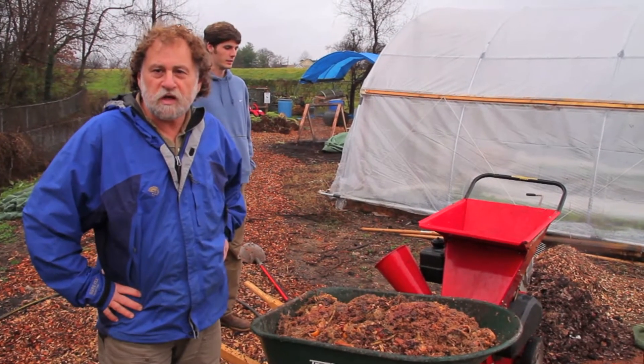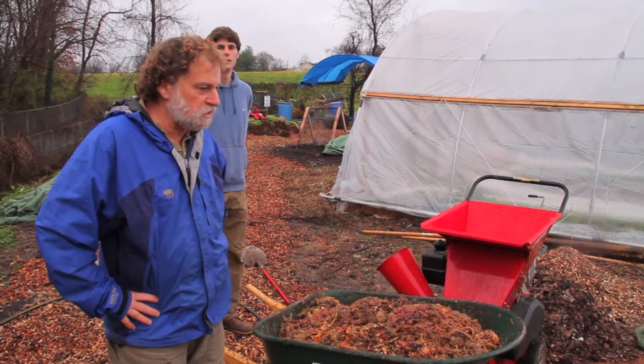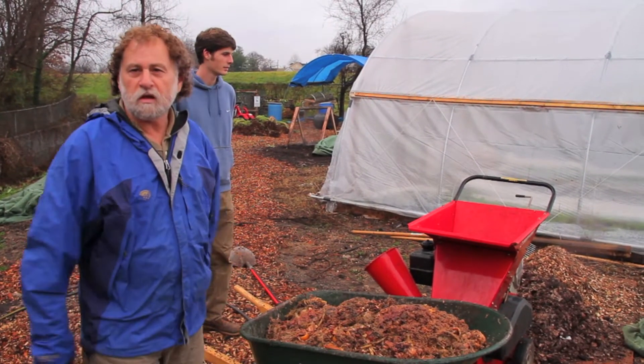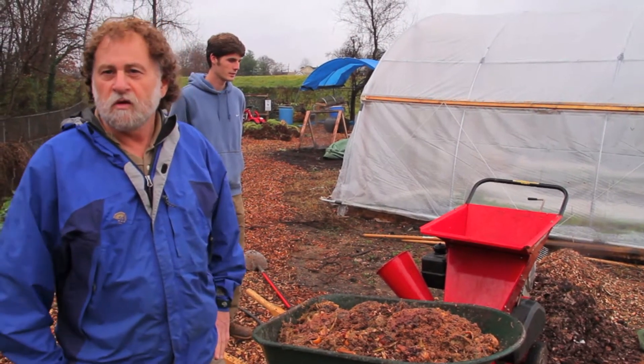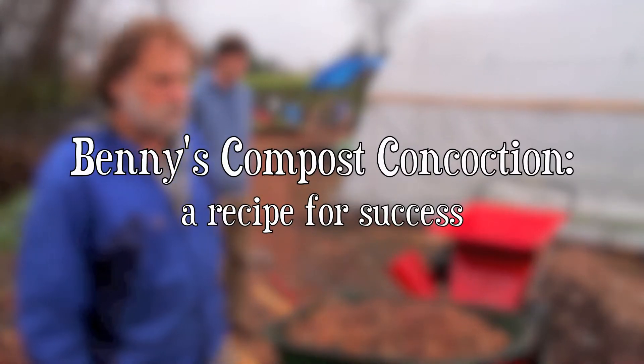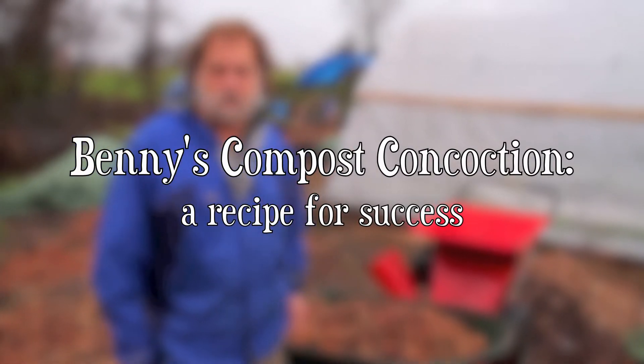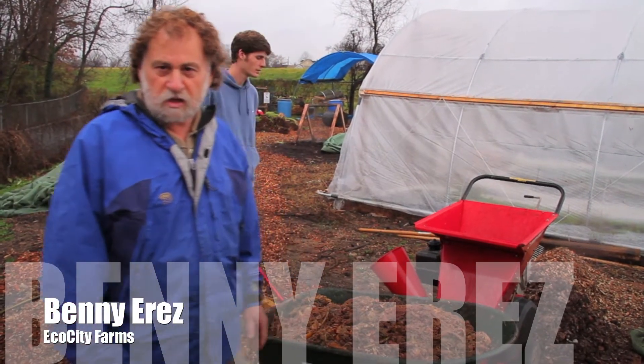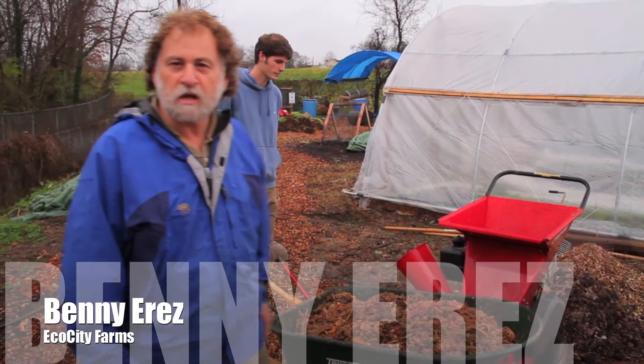What we are going to show you today is how to make compost and how to make it in a passive aerated windrow system. A passive aeration windrow system is a system that is easy to use — anybody could use it in a small spot or small place.